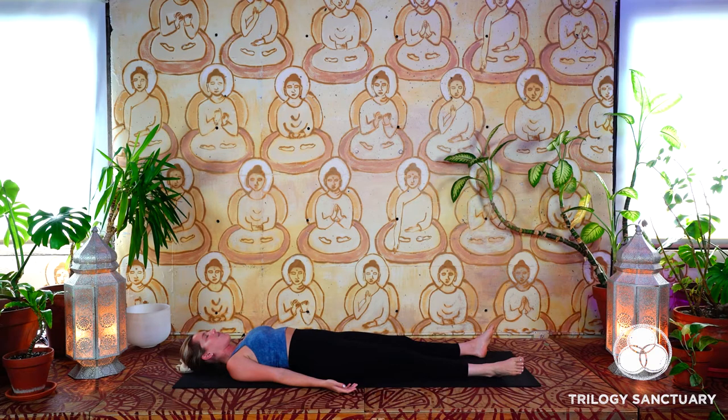The toes slightly fall outward, palms open up towards the ceiling. Greet yourself exactly as you are this morning, this moment, starting by just listening to the quality of the breath.